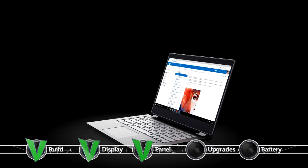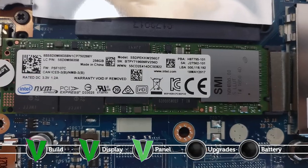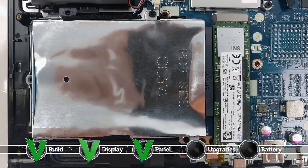The Lenovo Flex 5 offers a great amount of upgrade options, including an M.2 SSD slot and a 2.5-inch HDD bay, as well as a RAM chip slot.